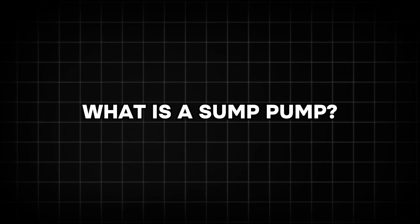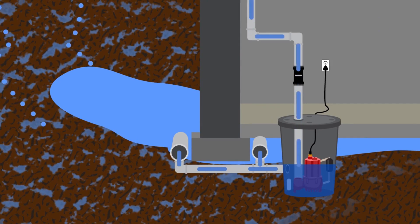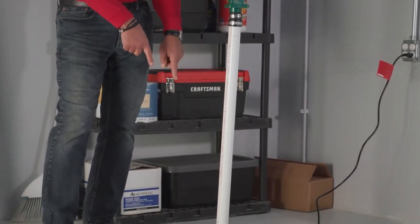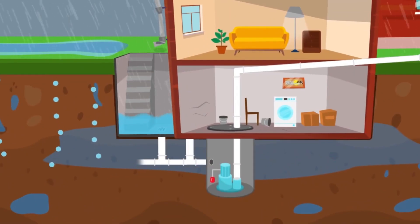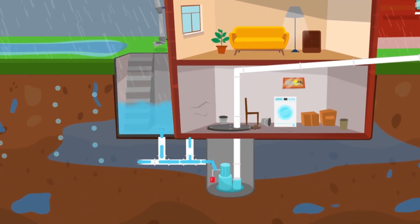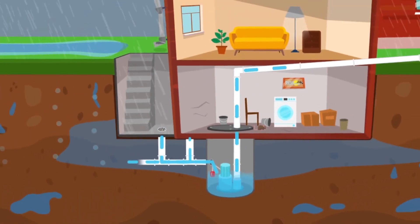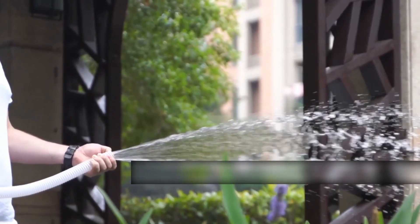What is a sump pump? A sump pump is a device designed to prevent your basement or crawl space from flooding. It's typically installed in a sump pit, a small hole dug into the lowest part of your basement or crawl space. This pit collects water from drains or natural groundwater seepage. When water accumulates in the pit, the sump pump activates, pumping the water out and away from your home to a designated drainage area.